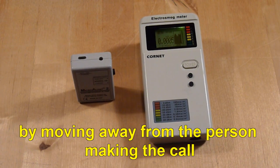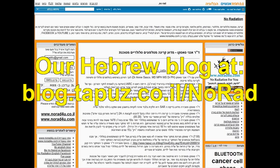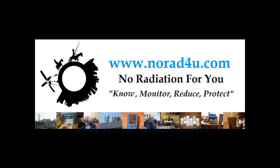By moving away from the person making the call. For more info, please visit our website, our YouTube channel, our English blog, our Hebrew blog. Please follow us on Facebook and Twitter. See you next time. Thanks for watching.